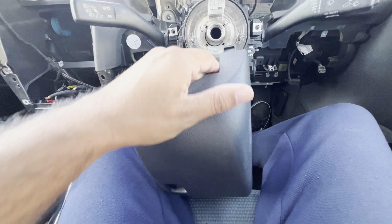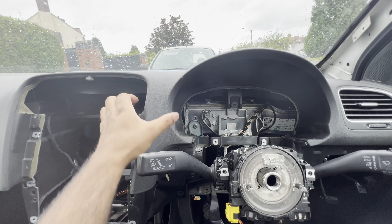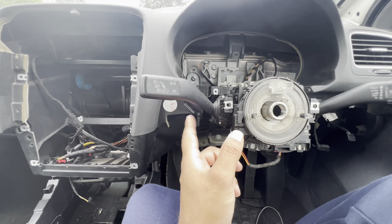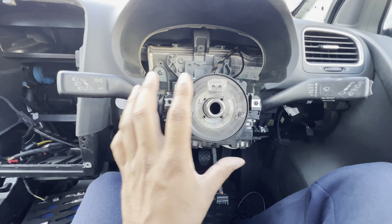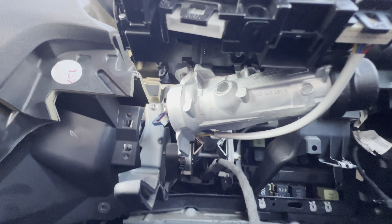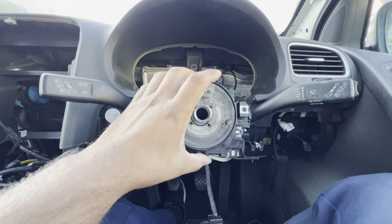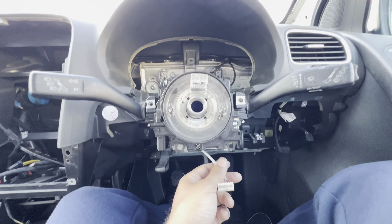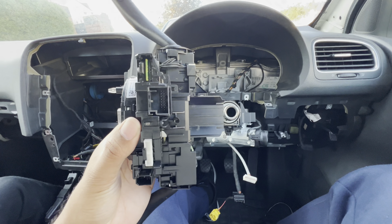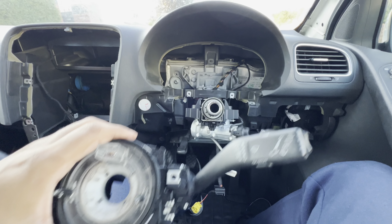Two T20s on the side and one T20 underneath — now the dash is free and loose. The only thing that will still get in the way are the stalks. The stalks come as a complete unit, so you don't need to separate them. Just remove the loom connected to the ignition barrel and a T10 bolt underneath. Once those are removed, the entire stalk assembly comes out as one unit. This is where the connector for the ignition barrel sits in the motherboard. Now we can remove the dash.